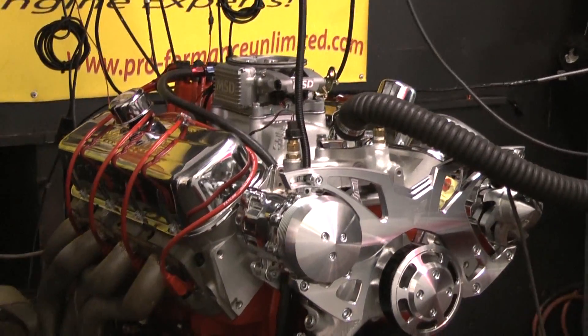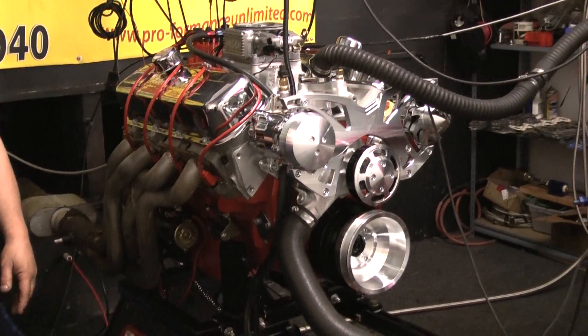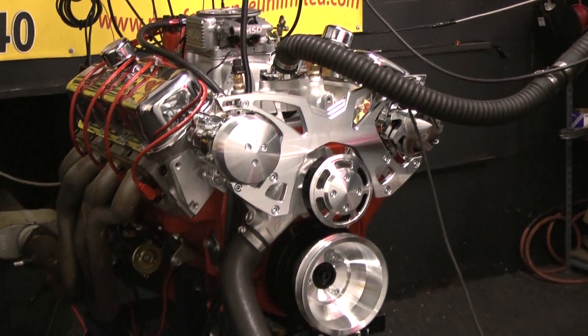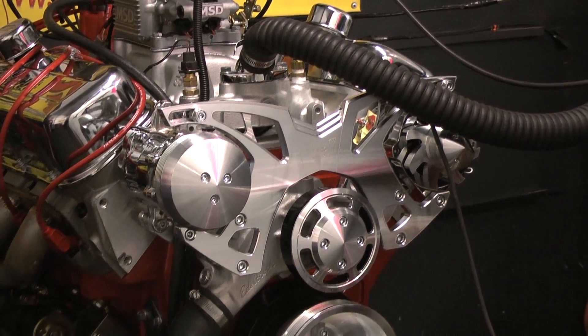This particular motor has an equal rotating assembly. It also features a CompCams hydraulic roller camshaft and all the related valvetrain pieces, as well as the stainless steel rocker arms — fully rollerized rocker arms. No cheapos on this particular engine.